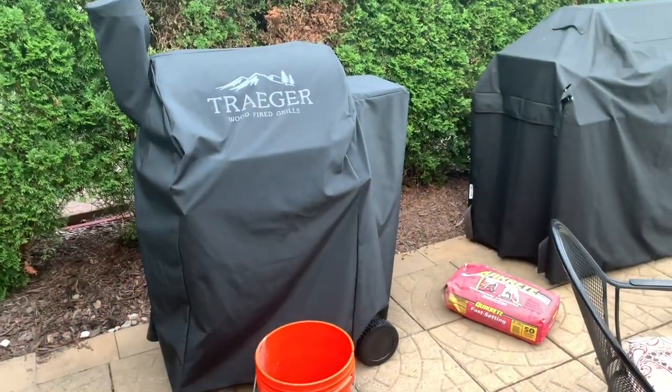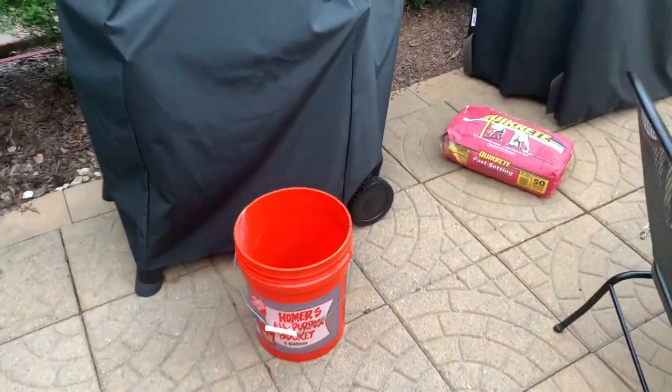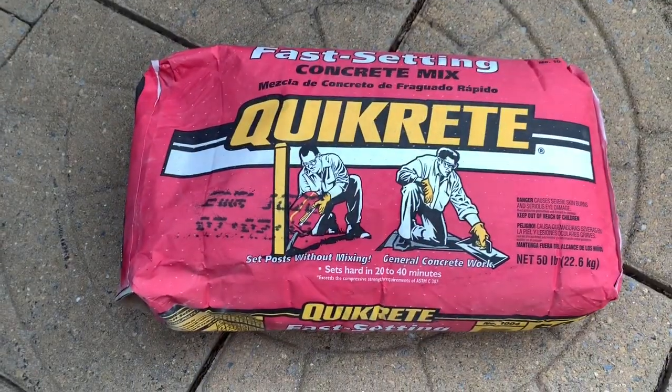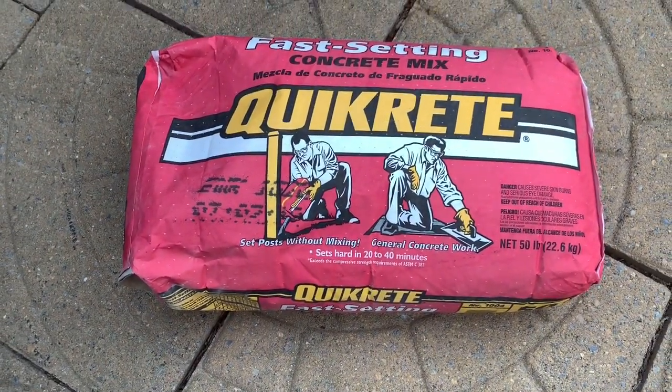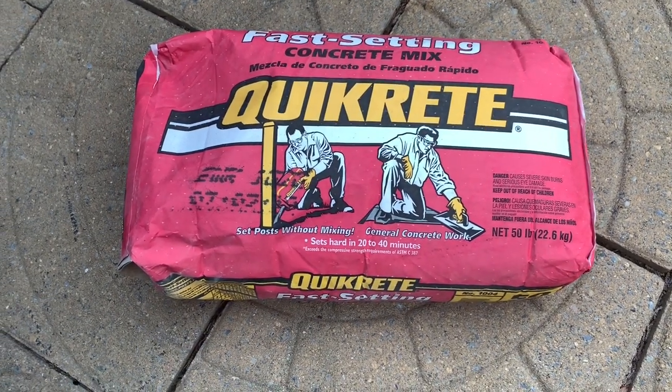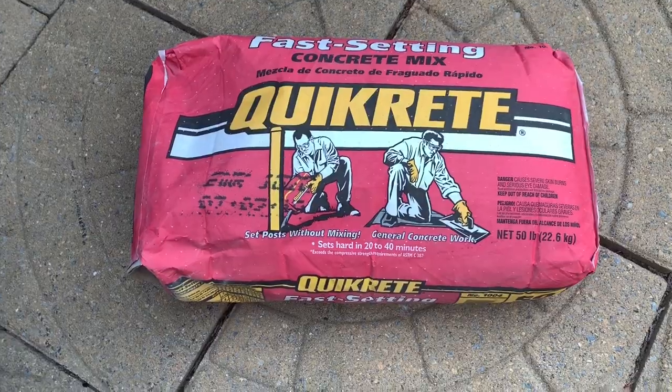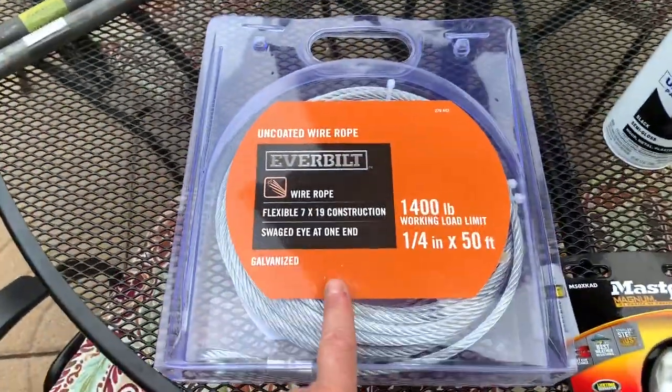So I went to Home Depot and bought a few things. I'm gonna show you what I did in case you want to do it — it really doesn't cost that much. There's the Traeger, and I'm gonna be using this stuff here. This cost four dollars — once I dig my hole, all I gotta do is pour this in and just add water right on top. You don't have to mix it.